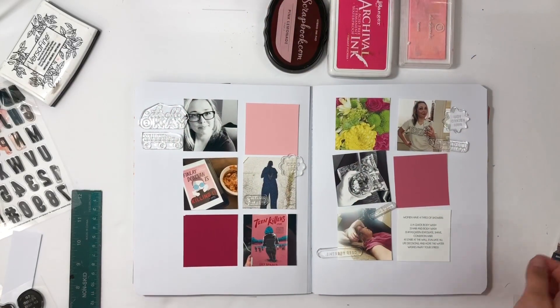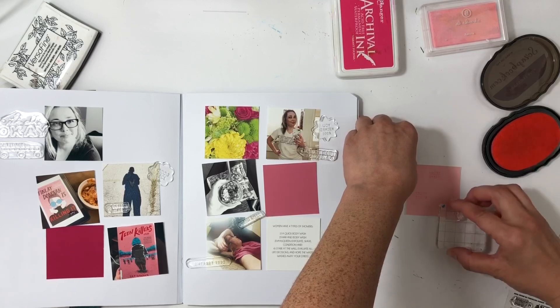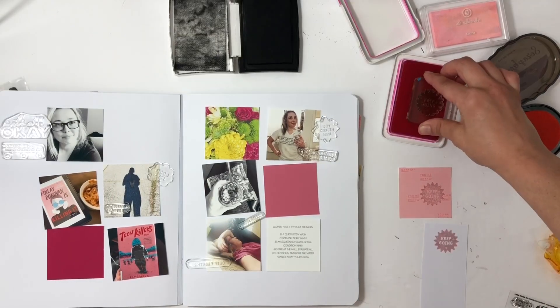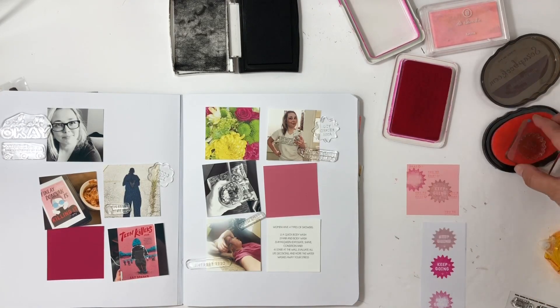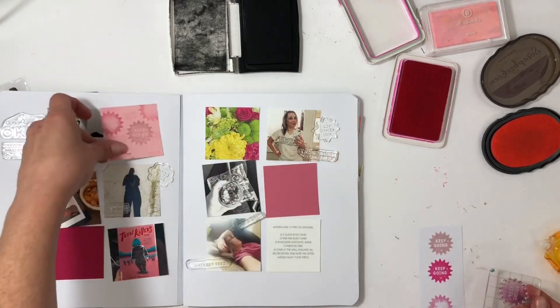Hey everyone, it's Sabrina. I'm going to be making an everyday explorers page for the new May releases with the award stamp set and me time. I'm so excited about this layout — I love the color scheme I came up with, the monochromatic look. I printed out these blocks of paper using my matte photo paper.